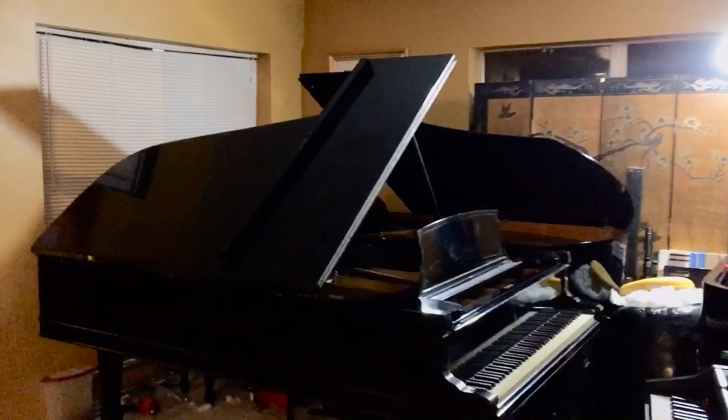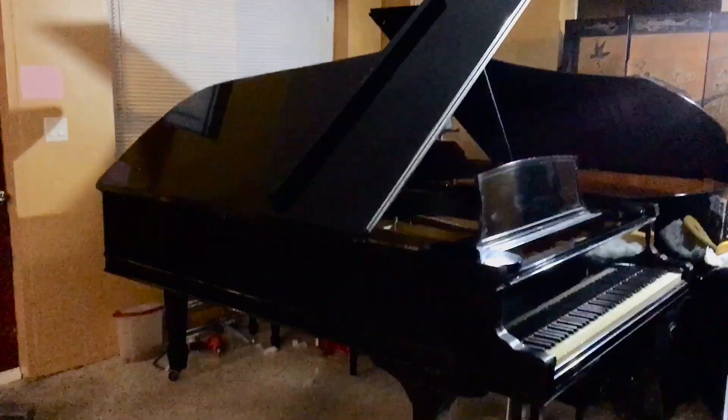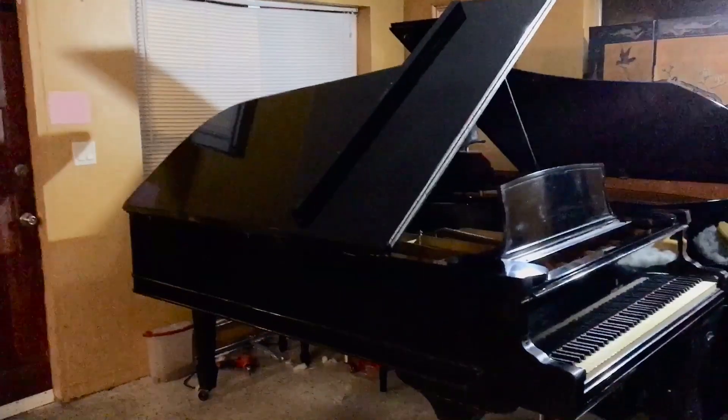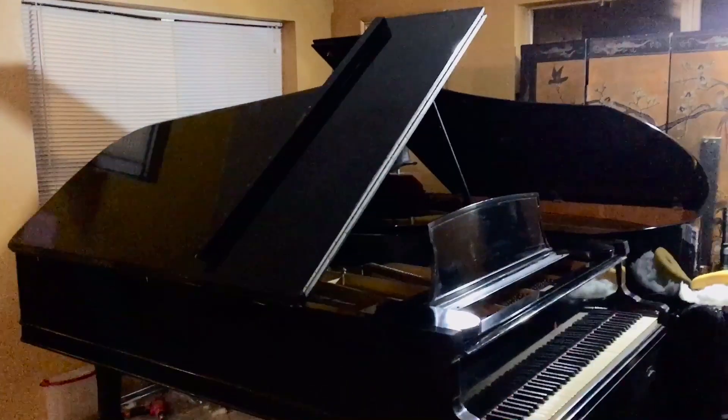Hey everybody out there, this is Chris Nicholson. I just wanted to show you guys this is my Steinway Model C that I just set up.